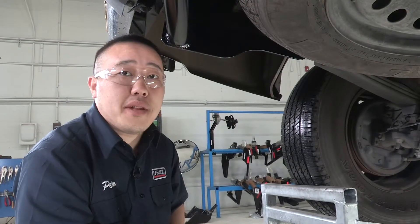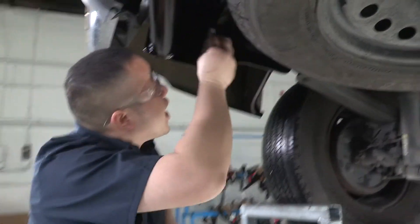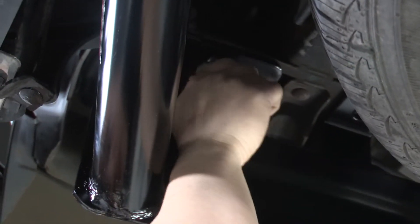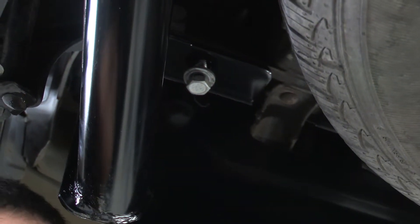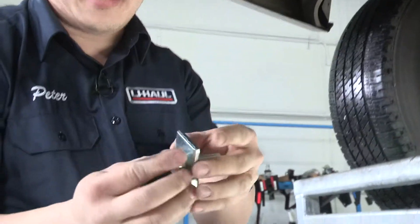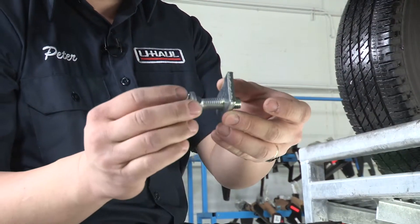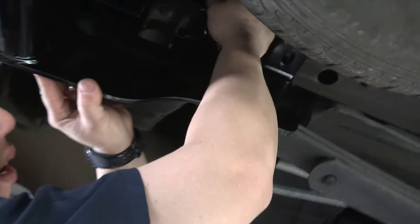Once we have the hitch into place, you'll want to line it up with the holes and take that existing fastener and put it back into place. That will help line up the rest of the holes for us. Once you have that first bolt into place, what we'll be putting in next is our carriage bolts and plates. It's got a square hole in it that matches up with the bolt here. We'll slide it into place — it'll line up right on this hole here.